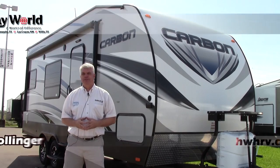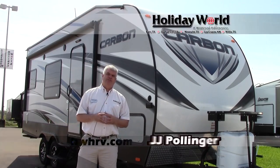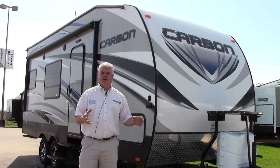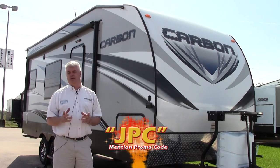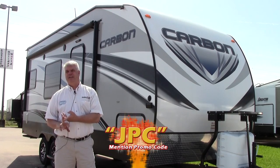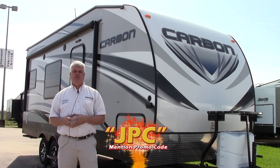Hi folks, I'm JJ Pollinger here at Holiday World in Houston in beautiful Katy, Texas. I want to take a few minutes of your time to show you a nice toy hauler travel trailer that can be pulled with a half ton pickup or even an SUV. It's a Carbon, it's a model 22, it only weighs 5,600 pounds, and it's got a lot of nice features that I think you'll enjoy if you want to take dirt bikes or motorcycles.